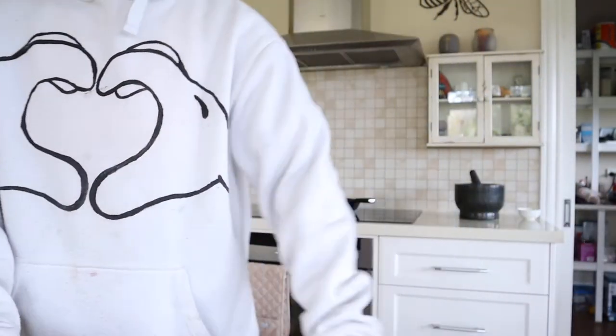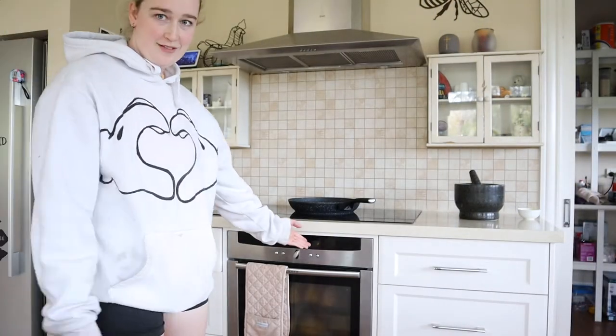I haven't done a workout yet, so I'm going to do a workout while they cook. Arms is done, and now the timer is about to go off!